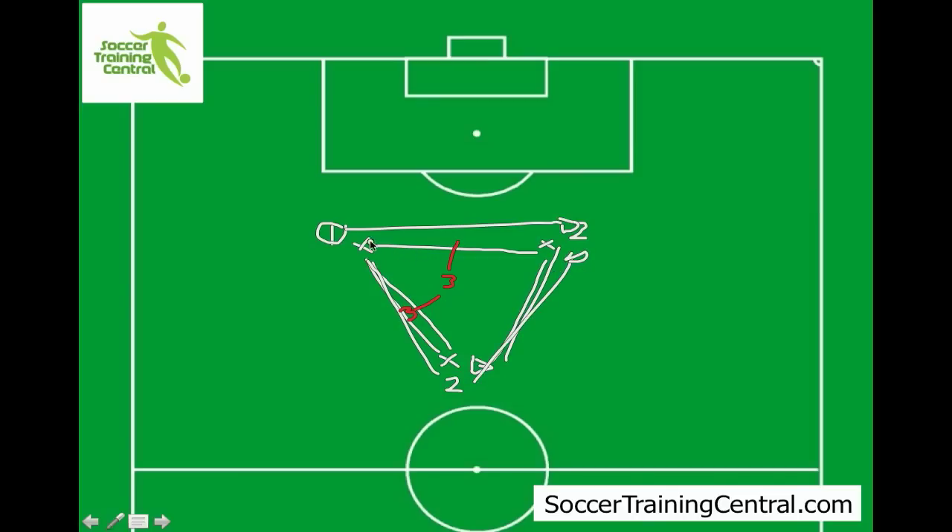So you get the idea — it's got to be to a cone. As fast as number three, the guy in the middle, can work, he's got to be running and trying to cut off the pass. And it's up to the attackers on the outside to be constantly moving and supporting the other person with the ball, to make sure they've got somebody open to pass to.